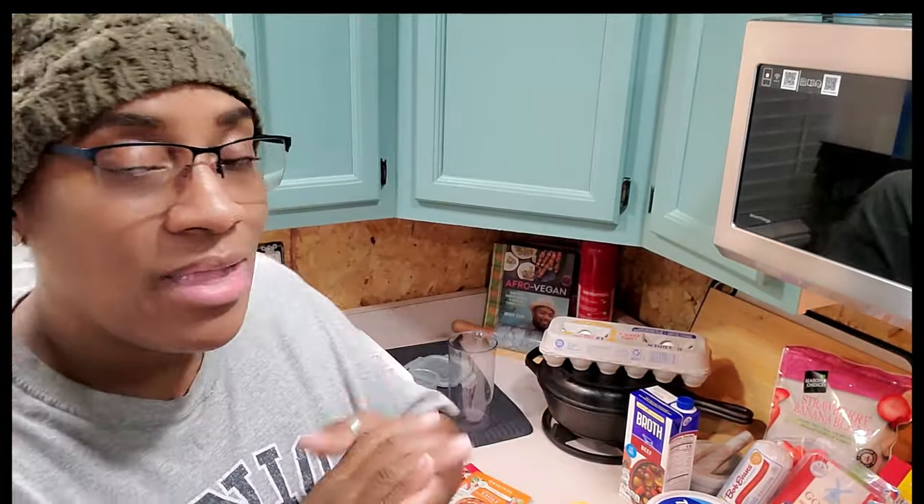It doesn't seem like much, but if you stretch your meals and cook every day, and consider meals like spaghetti or chili — we're making chili tomorrow — that can last you two or three days. Always try to cook some type of casserole or meal that you can eat again. So I'm going to show you everything I got for $80. I was able to get some snacks, some produce, some meats, and items that we ran out of — and this was only $80 and 20 cents.